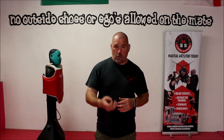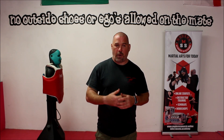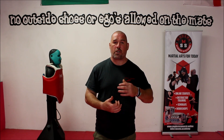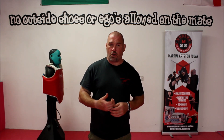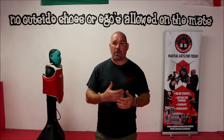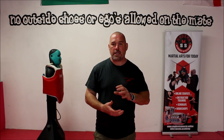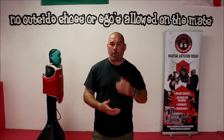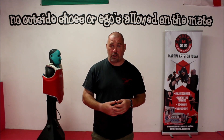Today we're going to talk about punching. We're going to keep it nice and simple and straightforward to begin with, and we're going to look at some of the things that are required: how to make a fist, which part of the hand to connect with, some of the mechanics involved, and how to form a good stance. All of these things are really important — without them, your punching is never going to be as effective as it could be.